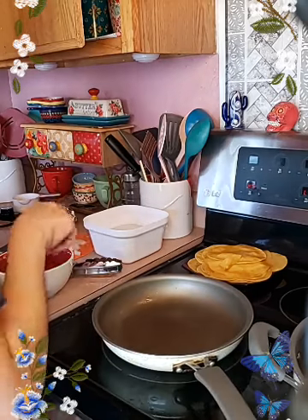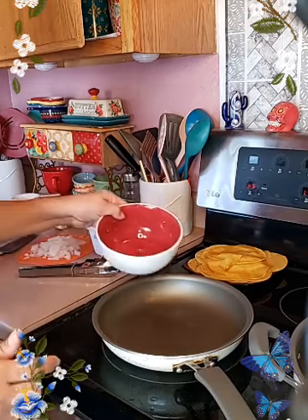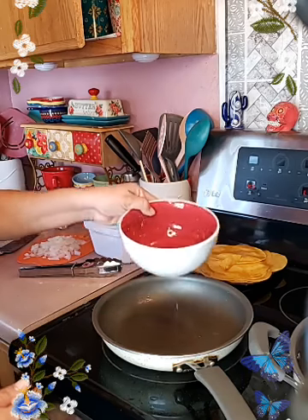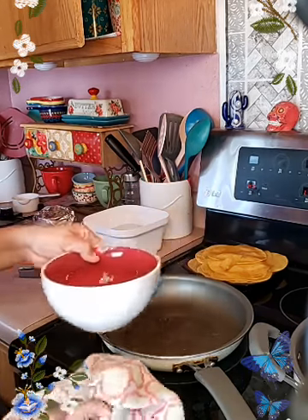Where are my fideos? I'm going to add just a tiny bit of oil back, that way the tortilla stuff at the bottom settles. I'm going to clean that up a bit.